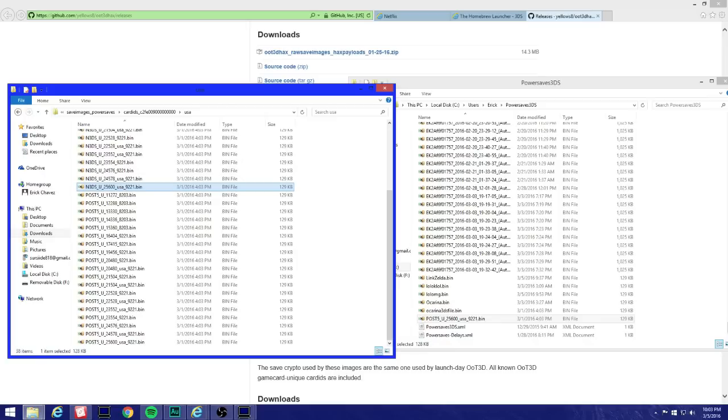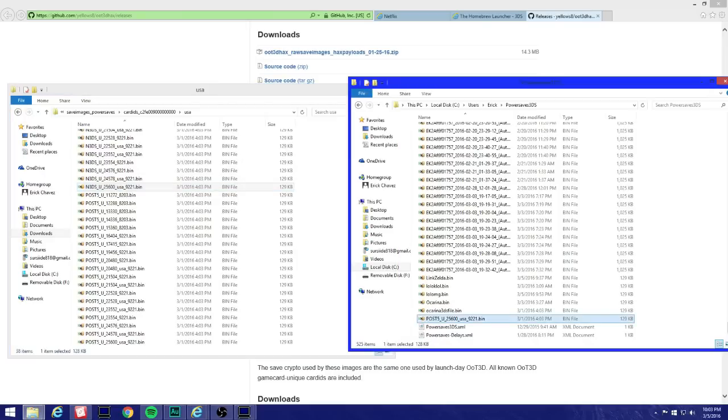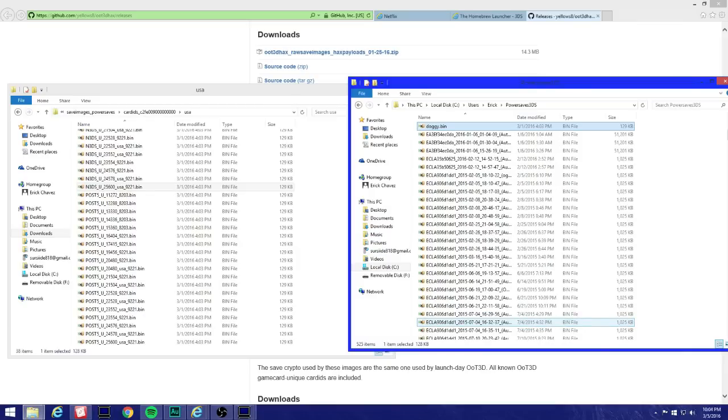Now come back to the PowerSaves folder. That file we copied over — we're gonna want to rename it to anything you want. I'm just gonna put 'doggy.' Here it is.